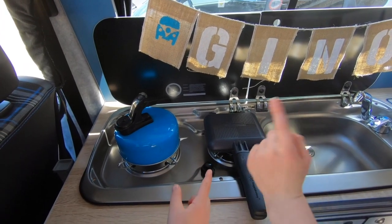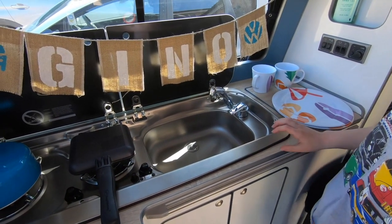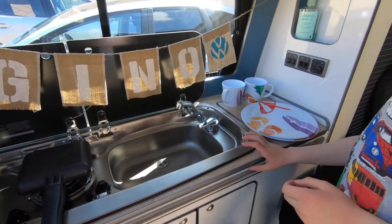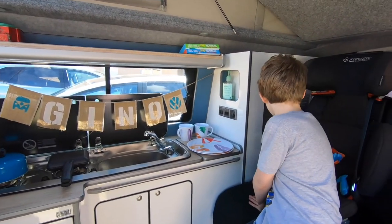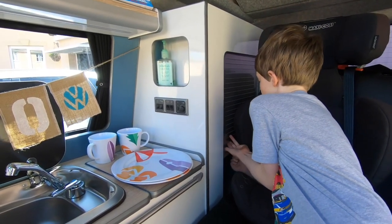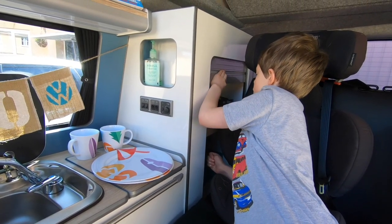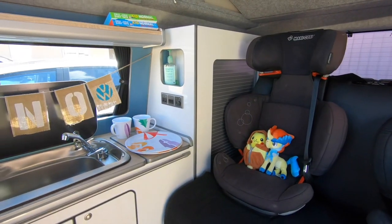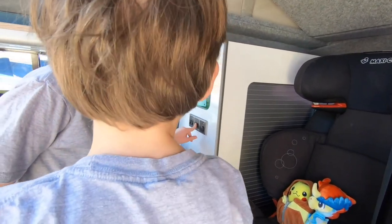There is the hob, and over here is the sink — tap and the sink. There's also another cupboard here which slides down and up. Currently there's some stationary stuff in the top one. The lights work when you flick this one and this one.